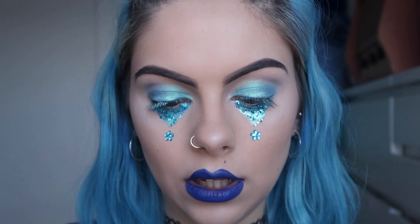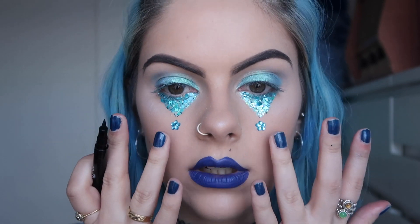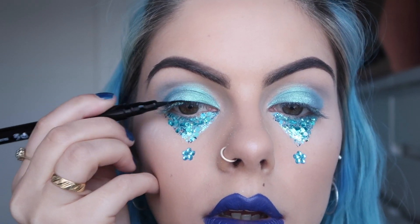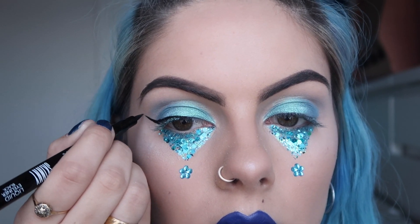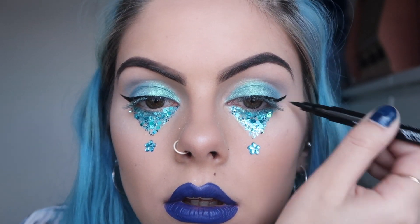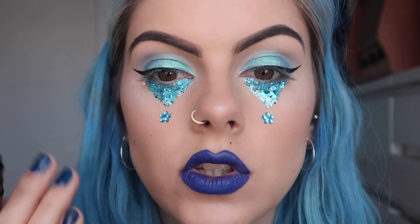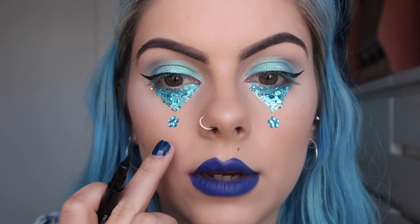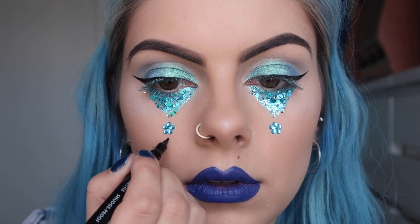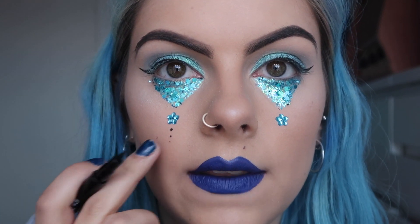Now moving on to a black liquid liner — I've got this one called Skinny from Ico. Before finishing off the tears, I'm going to let the glue dry on the gems and quickly do a feline flick. That's the flick done. Now I'm going back in to add three dots underneath the flower gem — starting with a slightly larger one and working my way down to a smaller one. So that's one dot, then the second, and the last one is literally just a little dot.